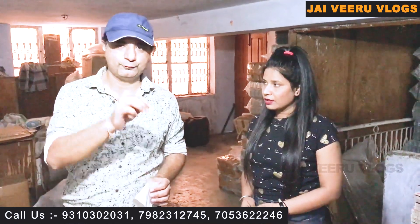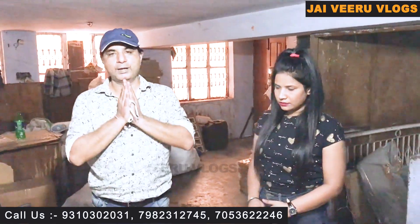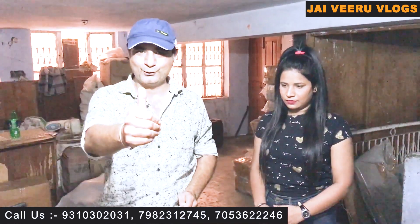If you liked this video, don't forget to like it. If you want to contact them, you can call or WhatsApp them. In the description you can find the full Google location and address. You can visit them for machines or raw material. Thank you, keep watching Jai Viru Vlogs.